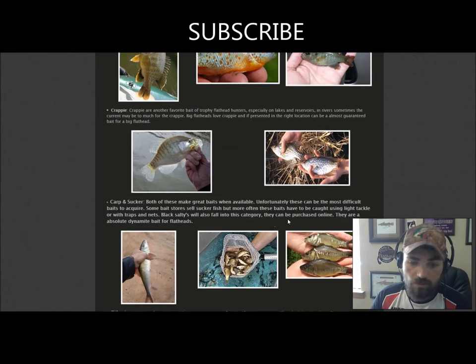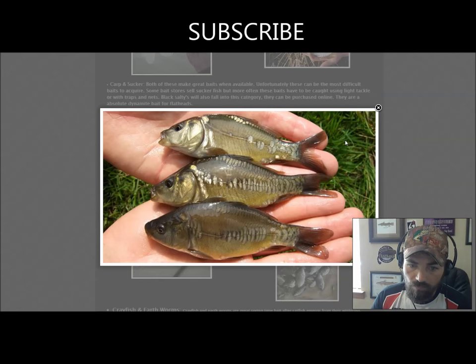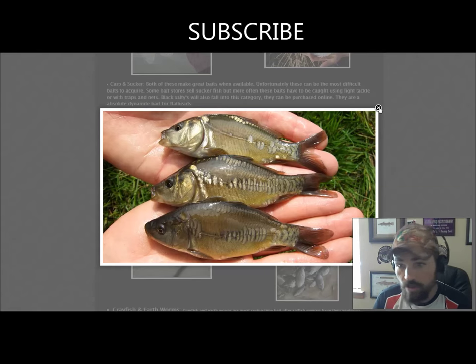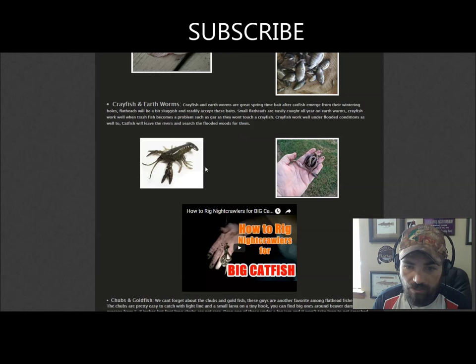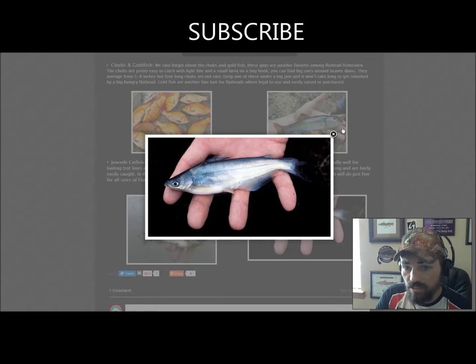Crappie works really well too. Sucker fish is a bait I like — if you can get big sucker fish you can catch some really nice flatheads. There's another bait called black salties that guys are raising in pens; I've heard they work really well. Tilapia is being widely used out west with good success. You can even use crayfish and worms, though you won't catch anything of substantial size. Goldfish always work well, creek chubs work, and even smaller blue cats and channel cats where they're legal.